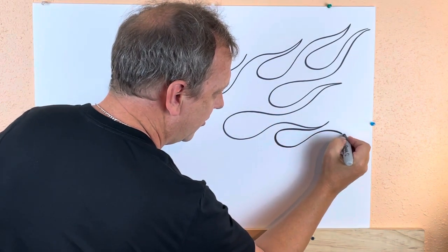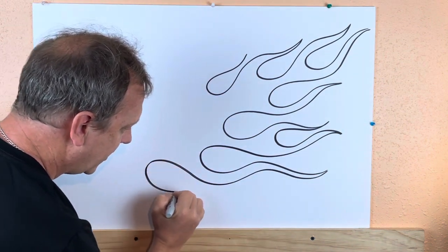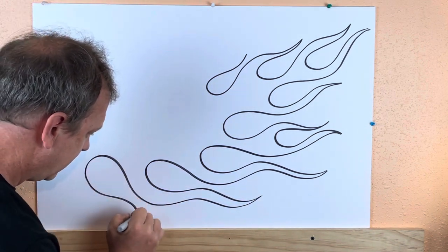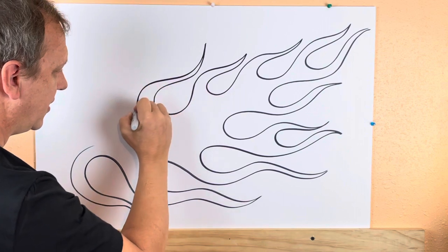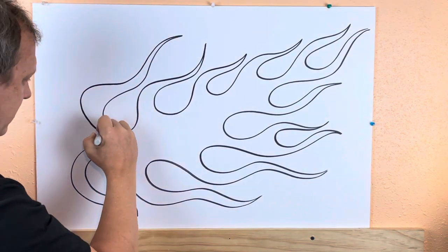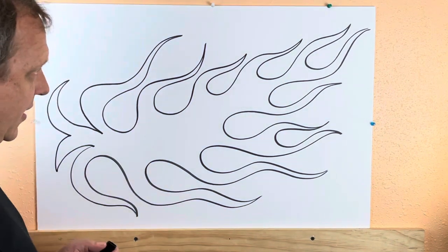You can just go with the flow — keep them all about a similar size, it's like magic. Like waves, you can point the tips wherever you want. And there you go, that's how you get flames.